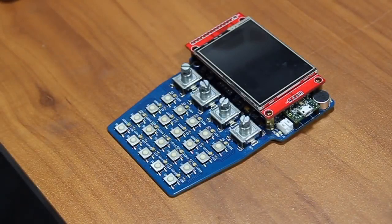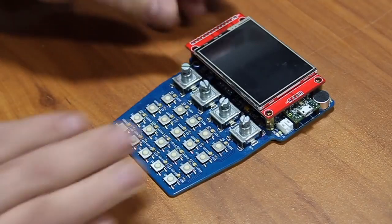This is my entry for the 2018 Hackaday Prize Musical Instrument Challenge. It's called the Teensy Beat Shield.